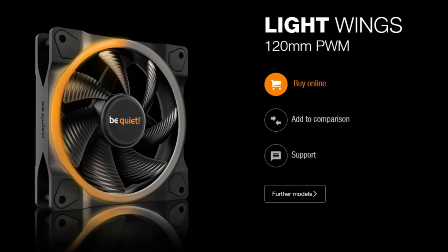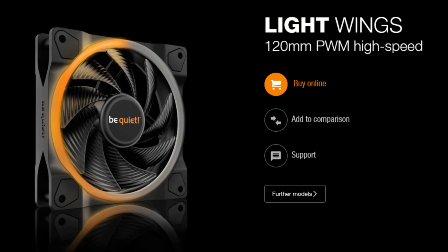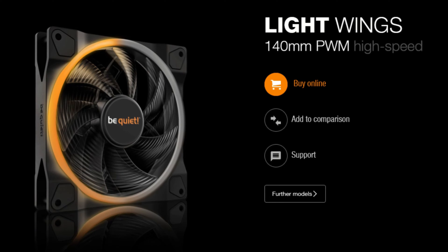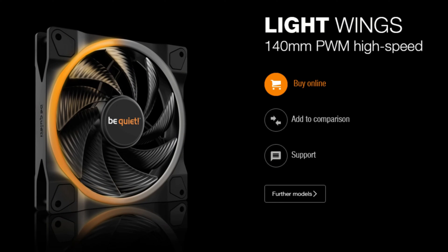Okay, let's take a quick look at the Lightwing's lineup. There is the 120 PWM, which has a 4-pin PWM connector and a max rated RPM of 1700. There is the 120 PWM high speed, which again has a 4-pin connector and a max rated RPM of 2500. There is the 140 PWM with a 4-pin PWM connector and a max rated RPM of 1500. And finally, there is the 140 PWM high speed with a 4-pin PWM connector and a max rated RPM of 2200. And that is the Lightwing's lineup.